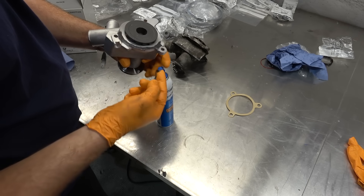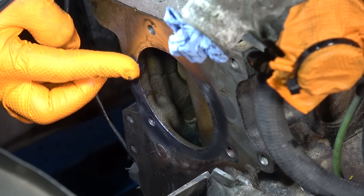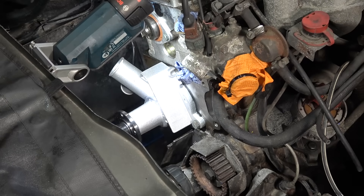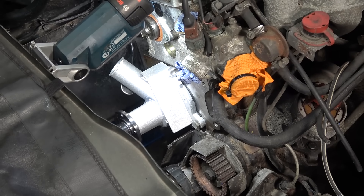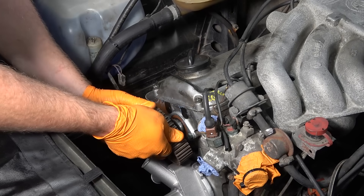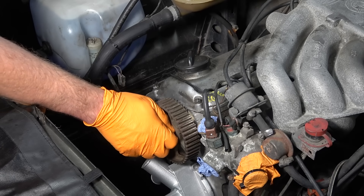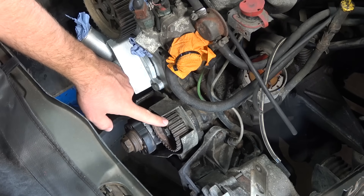Apply a very thin layer on the pump and the same on the block. I'm not using a torque wrench here because I know by hand how much I need to go. Here's the updated camshaft gear — we're not going to tighten it fully at this point, because if I do that I'm going to move the camshaft. Just hand-tight for now; once we put the belt on, then I can torque it to proper spec.